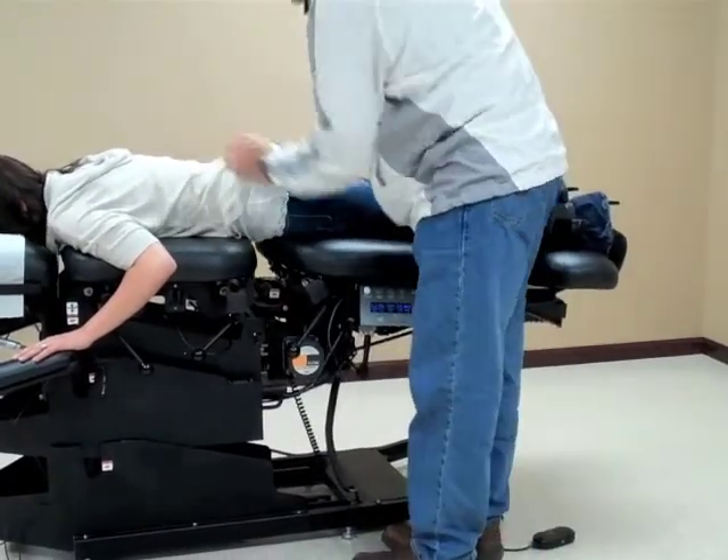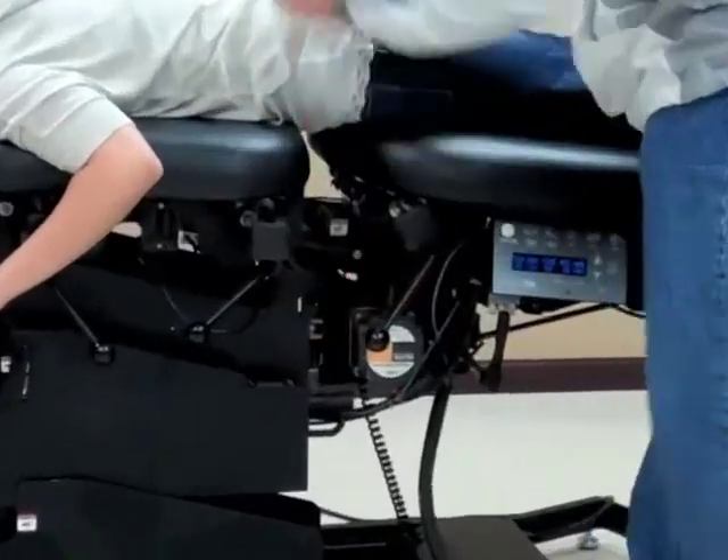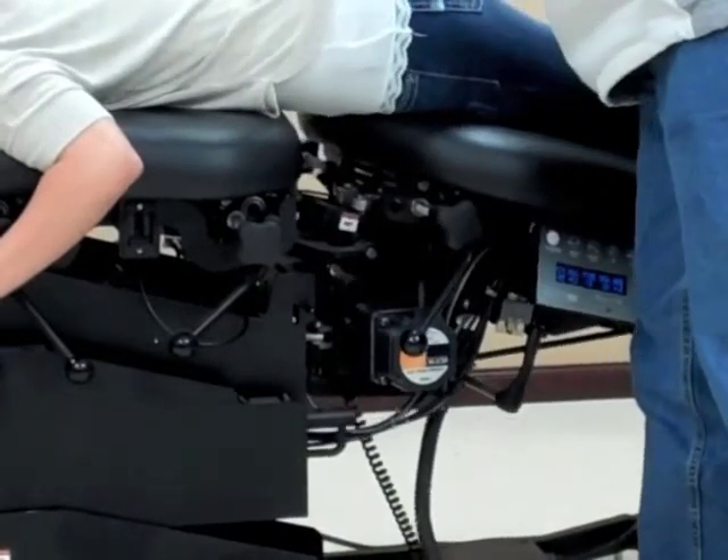I can also engage the lateral flexion by using the lever here to take the lateral bend and flex.